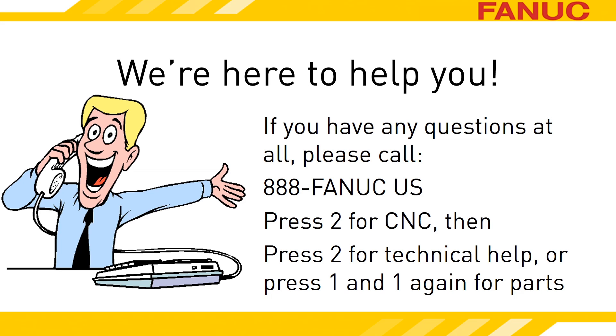Let us know if we can help. To do that, give us a call at 888-326-8287. For technical support, press 2 for CNC and then 2 again for the service department. To order parts, press 2 for CNC, then 1, and 1 again. Thank you for watching.